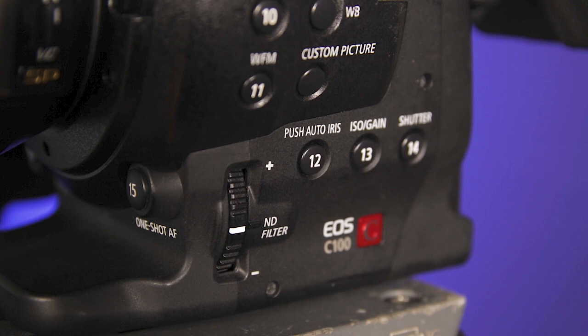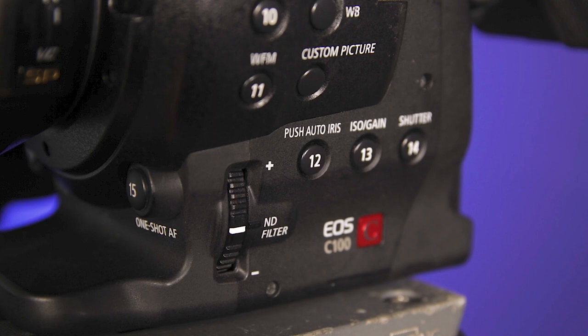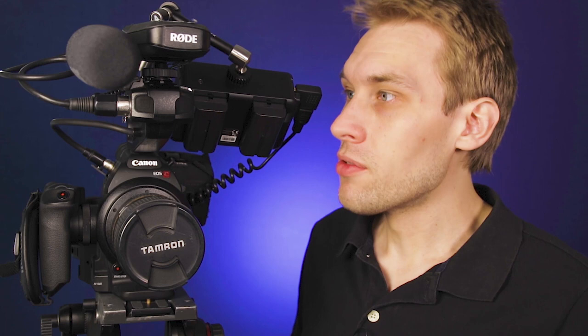First off, Canon C100 — it's the DAF model. It's got dual pixel autofocus which I find unbelievably helpful on every single production that I do. I actually use the autofocus a lot more than probably a camera operator should admit to, but I like it. It works really well for me.